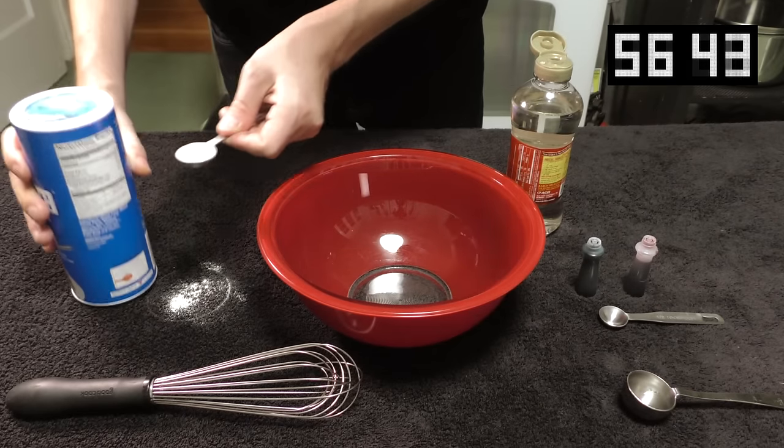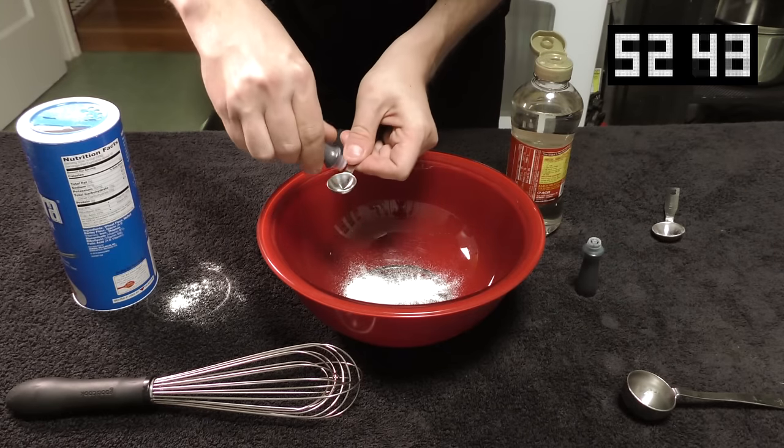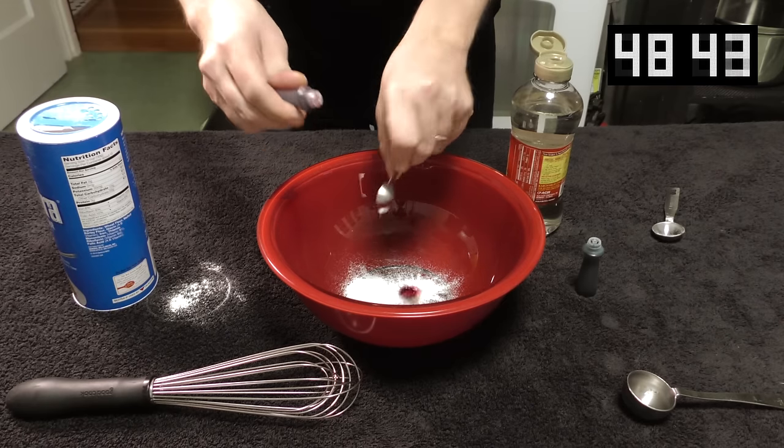Alright, get one teaspoon of flour and drop it in a bowl. Now, half a teaspoon of red food coloring — go ahead and put that in the bowl as well.